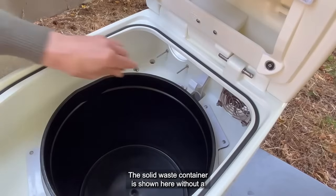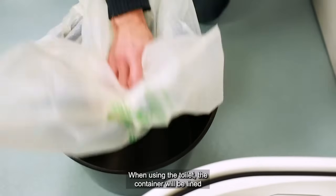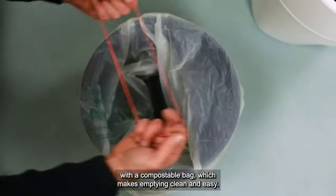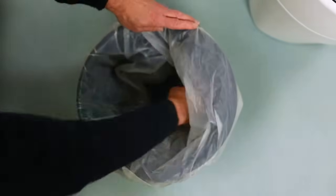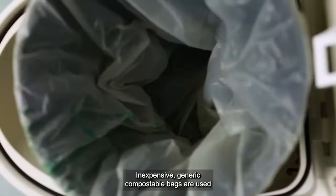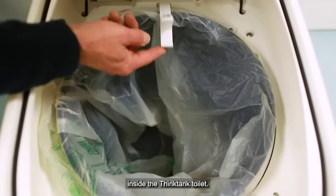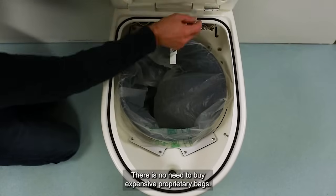The solid waste container is shown here without a compostable bag for clarity. When using the toilet, the container will be lined with a compostable bag, which makes emptying clean and easy. Inexpensive, generic compostable bags are used inside the Think Tank toilet — there is no need to buy expensive proprietary bags.